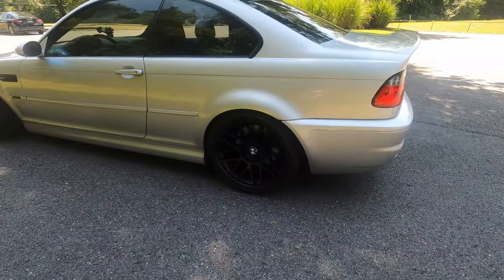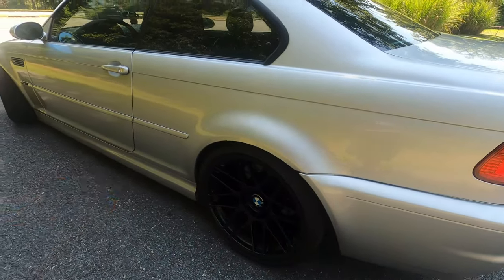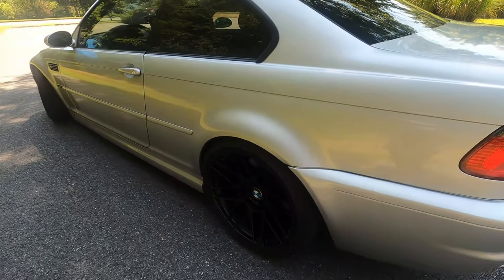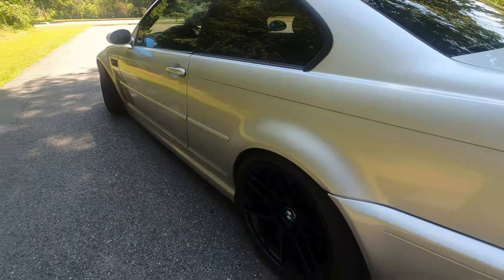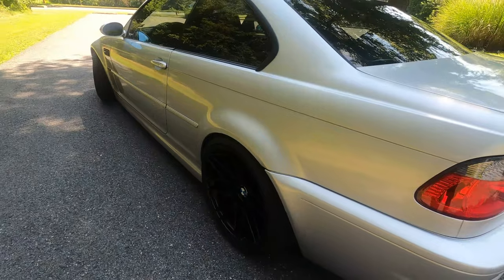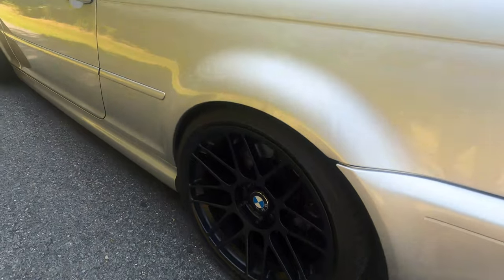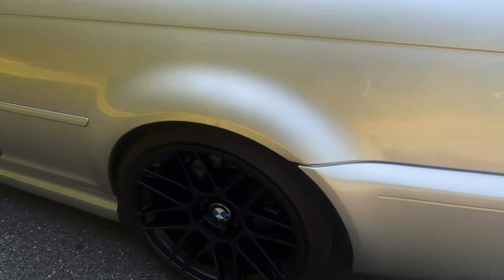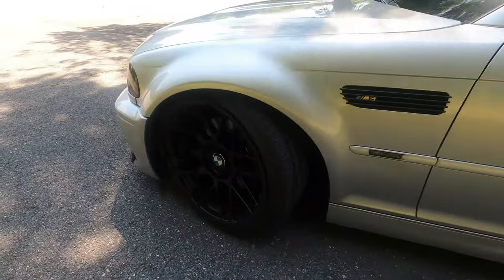My initial idea was to actually get a 437M — M3 wheels. But when I saw this set, I just couldn't pass it. It was actually the same price as the 437M I wanted to purchase. But I said, you know what, the 437M, although it looks nice and is also concave, because it's going to look a little modern, I don't think it would fit perfectly to the E46. That's why I said let's go ahead with the classic look — E46 M3 with Apex R8, looking nice.